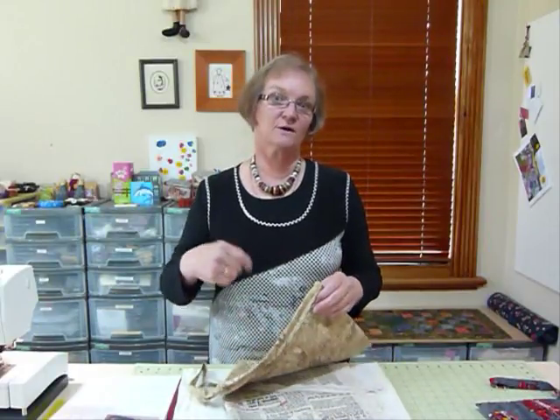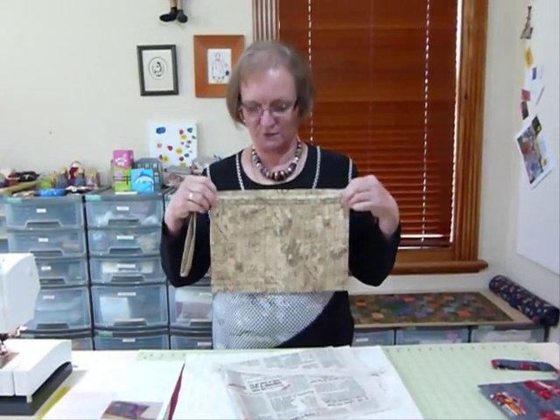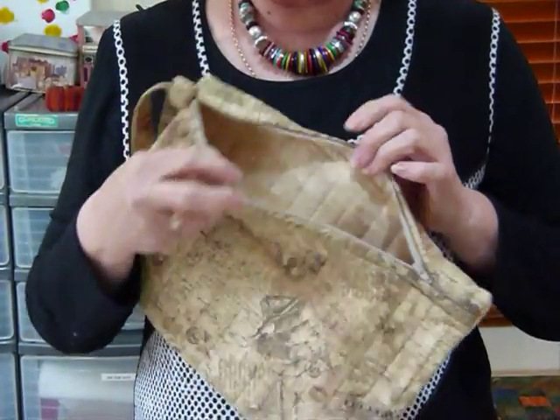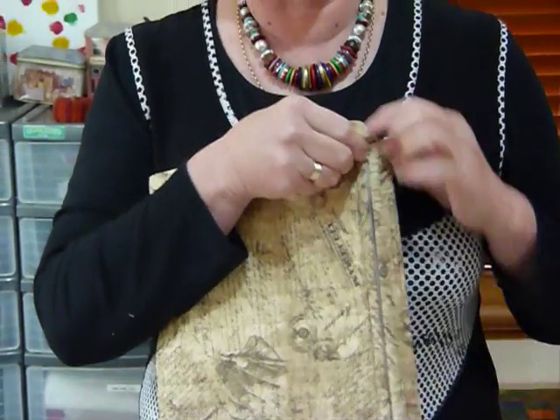Hello, today I'd like to show you how to put a zipper in a flat bag. We're just going to make a flat bag, mostly so that I can show you how to insert the zipper. This is the sort of flat bag I'm talking about — the sort of bag you might use to keep documents or maps in the car, although we've gone electronic these days. But it was really to show you how to insert a zipper and to take some of the fear away.